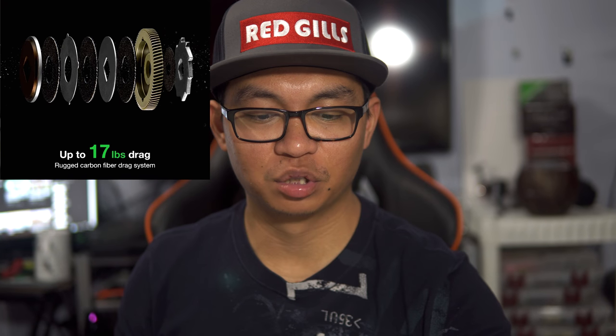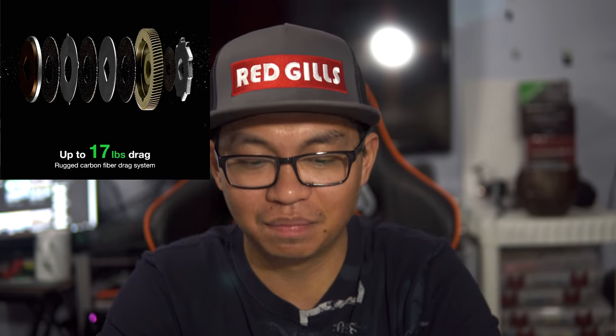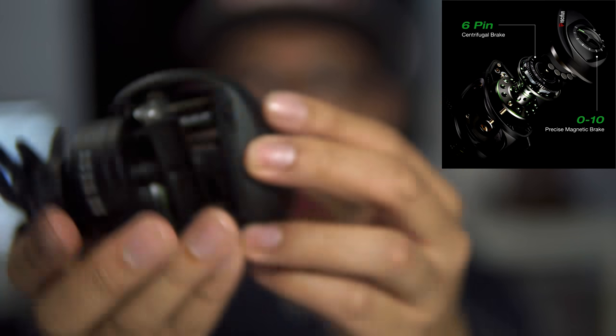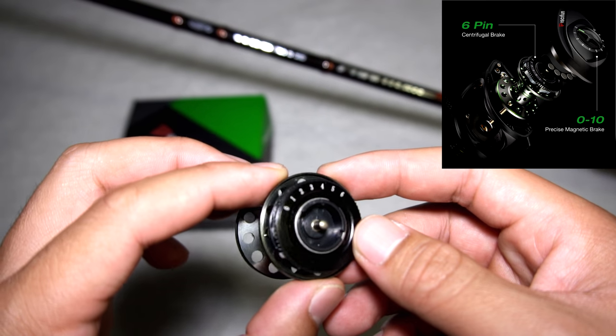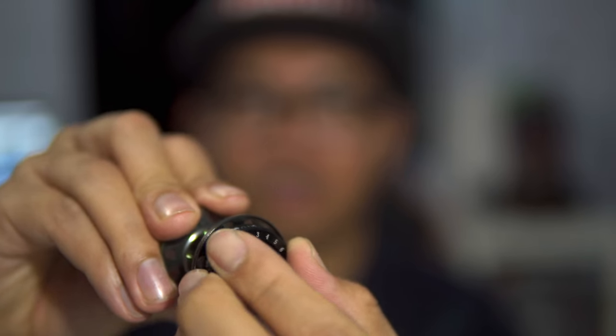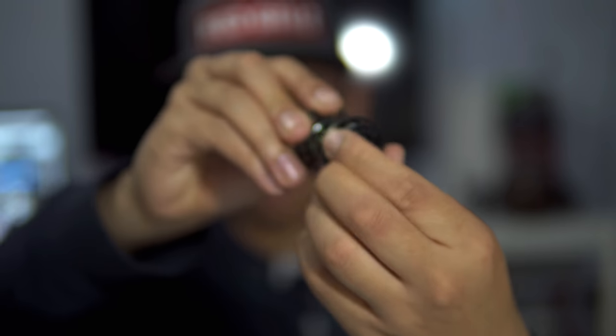It's got a triple carbon fiber drag system and the max drag is 17 pounds. It's got a dual brake system — on the outside there's a magnetic brake system, and on the inside we have a centrifugal six-pin brake system. You can adjust it from zero to six on the dial, so that's a plus.